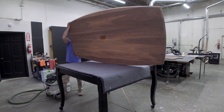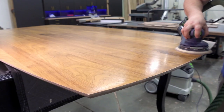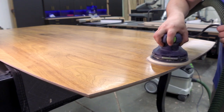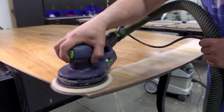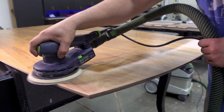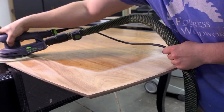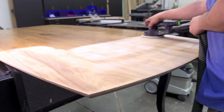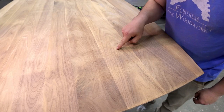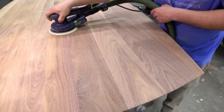With the bottom sanded to 150 grit, I can flip it over and do the top. Starting on the bottom is common practice for many steps in woodworking — this leaves room for the top to get damaged during previous steps, but now the top is last, so any damage can be sanded out, leaving the top perfect. Since this walnut had a chance to fade so badly, there is a lot of sanding needed to get down to fresh colored wood.